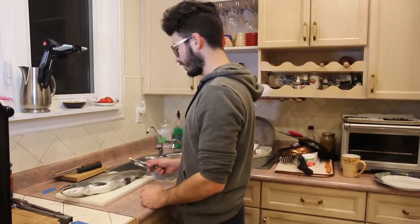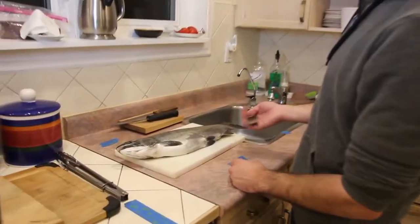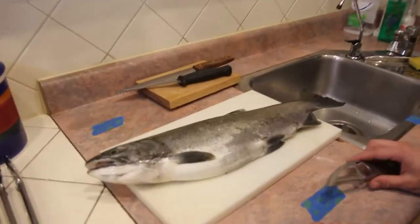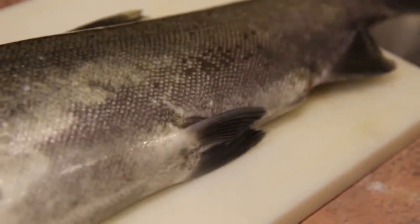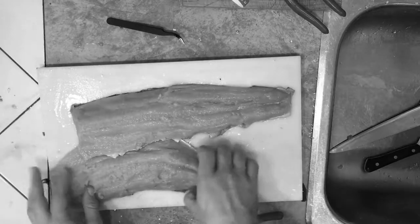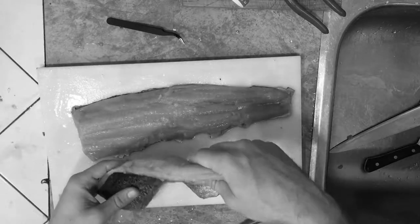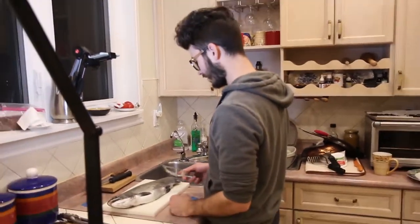Hey everyone, today is not our typical fishing video. Today we will be filleting a rainbow trout that I caught earlier today. I think this is probably about as perfect an eating size as you can get for a rainbow trout. We're going to be doing skin-on fillets today — nice and easy to eat, don't have to pick through any bones. Let's begin.